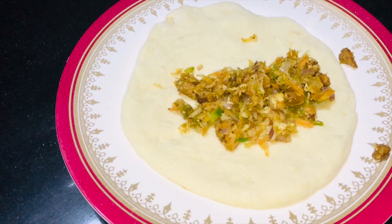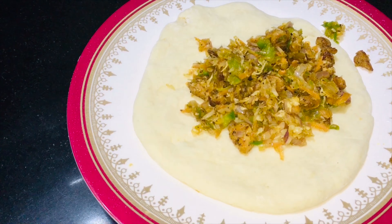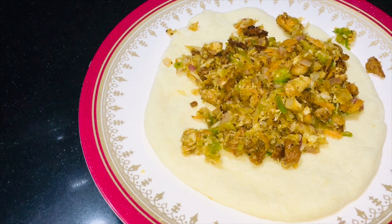We will add the filling in the middle. If you want to roll it, that is optional — I will not roll it. We will add the sauce in the middle.